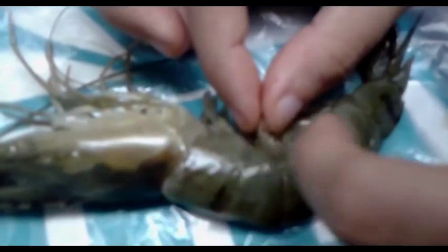Appendages! The trunk is the protopodite. The lateral or outer branch is the exopodite — the bigger one. The inner or medial branch is the endopodite — the smaller one. Outer is the exopodite; inner is the endopodite.